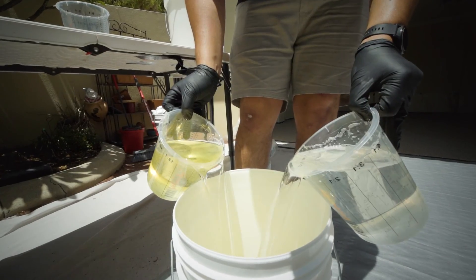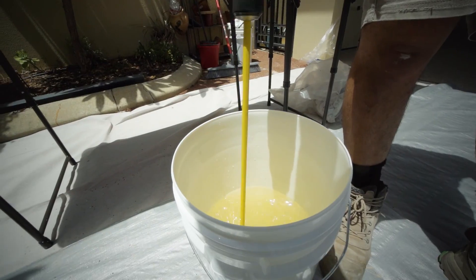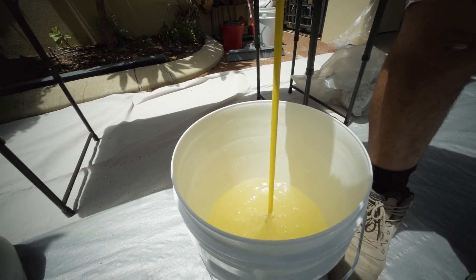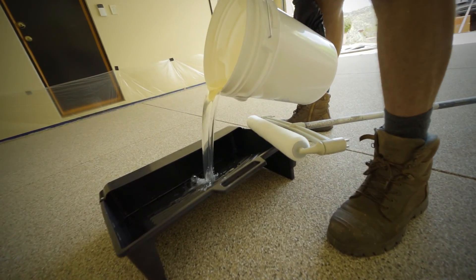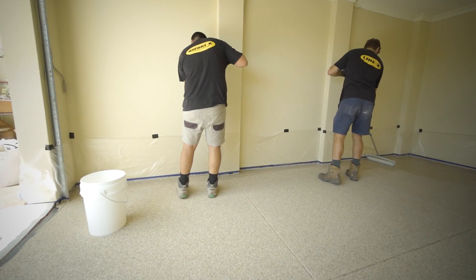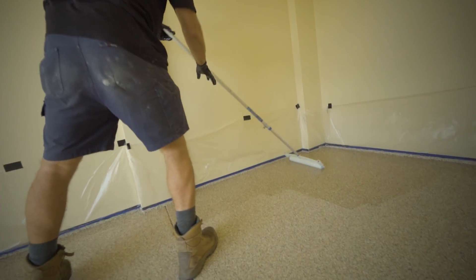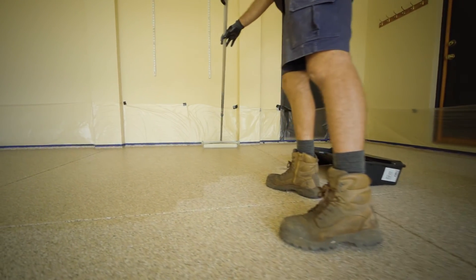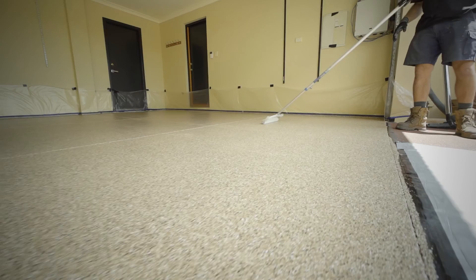Step 4: clear coat. The floor is now ready for the final step. Two coats of clear Aspartex are applied, which seals in the vinyl flake, creating a durable top layer to protect against moisture, harsh chemicals, and abrasion, and allows easy clean-up of spills. If additional grip is required, a non-skid additive can be mixed into the final coat of clear Aspartex before it is applied.